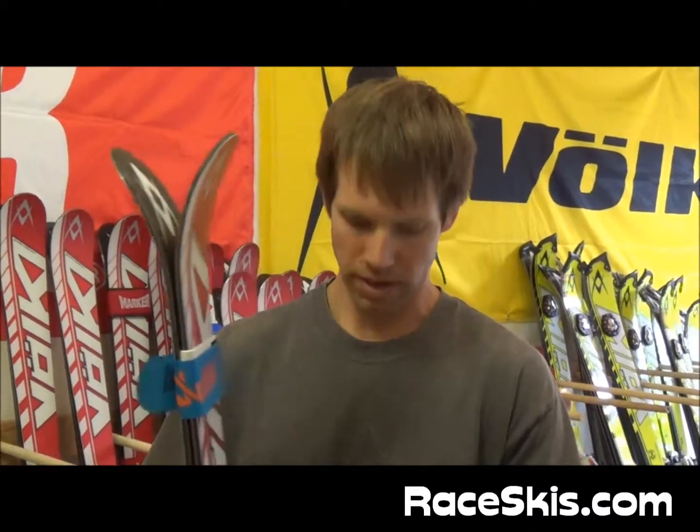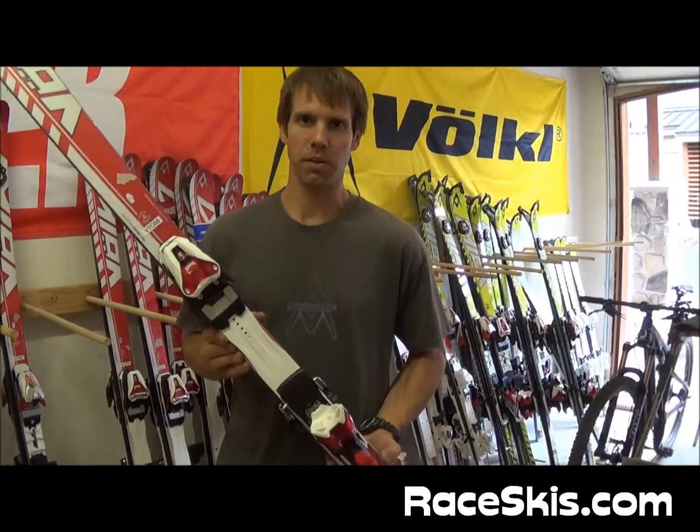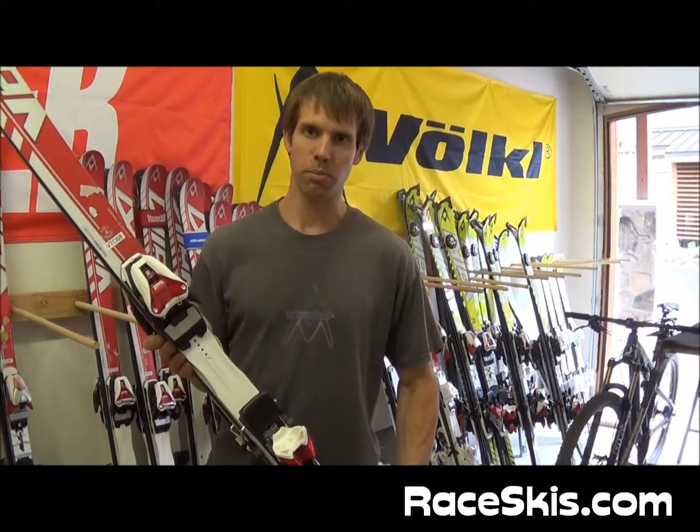All of our junior skis have a slight tip rocker to them. They also combine with a new plate as well. It's a little bit more like our adult plate, only there's no piston in it, so it makes it a little bit softer, but it flexes much more evenly than the old plate.